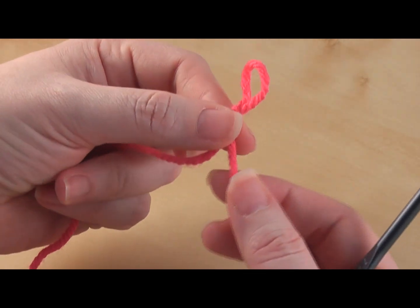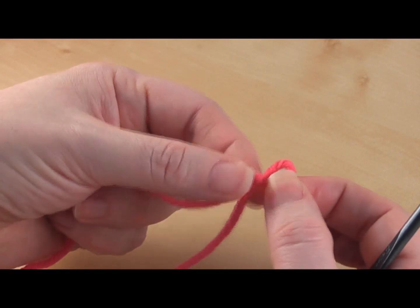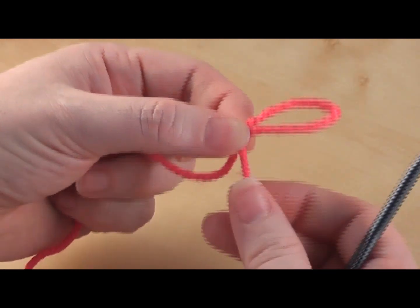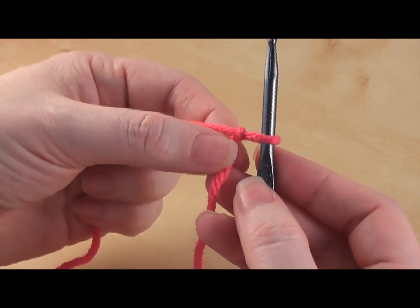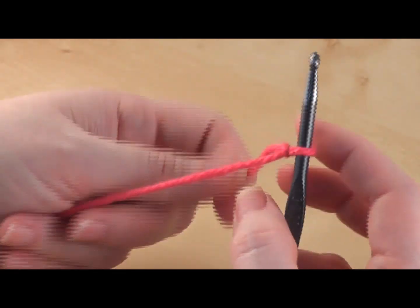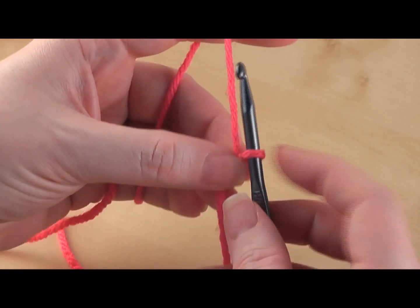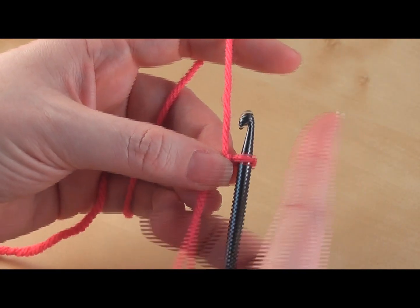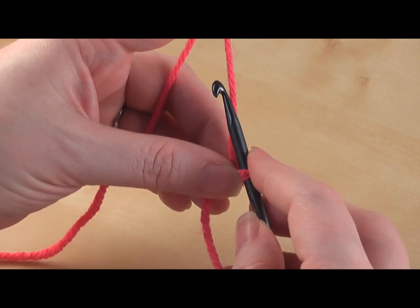The way you check that is if you tug your working yarn — not your yarn tail, your working yarn — your loop should change sizes. You can make it bigger or smaller. So that's our slip knot. Now place that slip knot onto your hook, and work with your working yarn, not your yarn tail, so keep your yarn tail down.